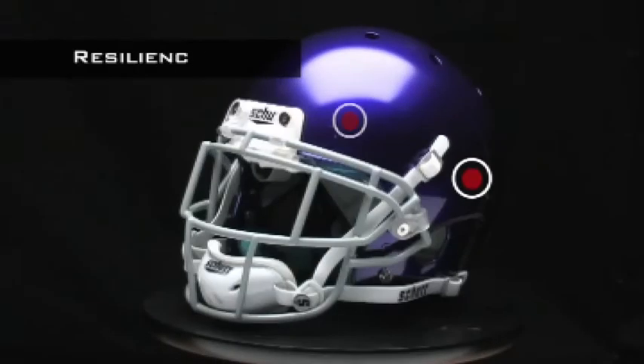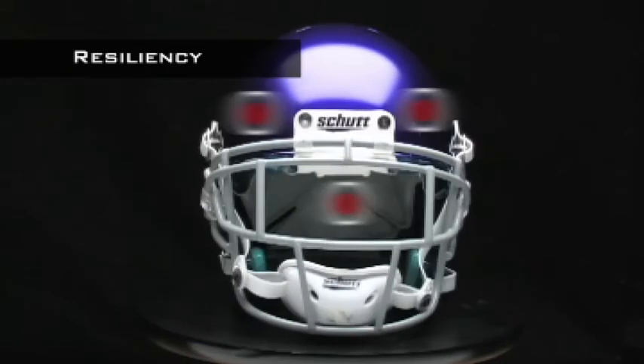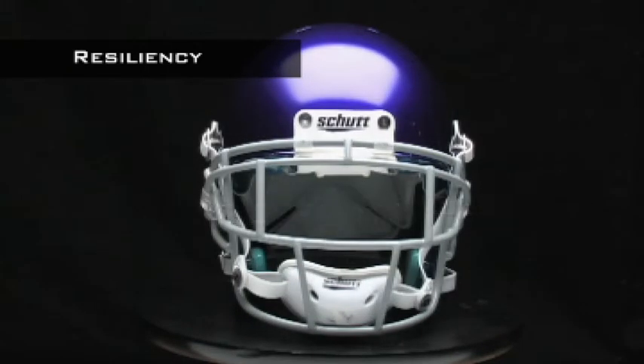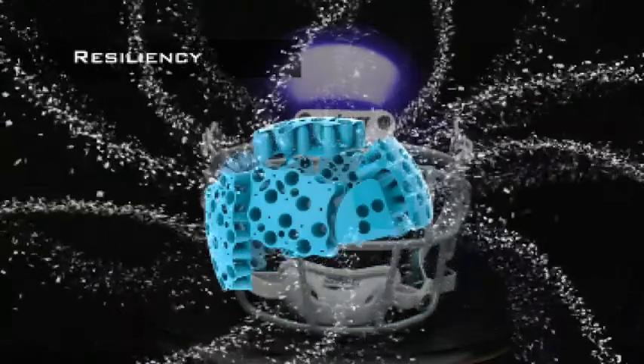The AirXP is ready to wear comfortably right out of the box. There's no break-in period like you would have with traditional foam helmets. Plus, the TPU cushioning won't break down like foam does, even after thousands of impacts.